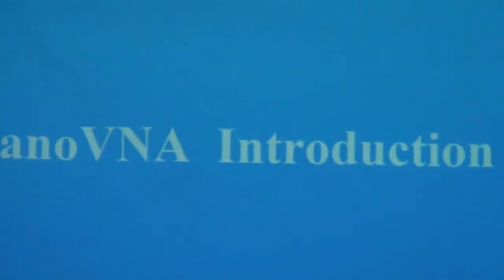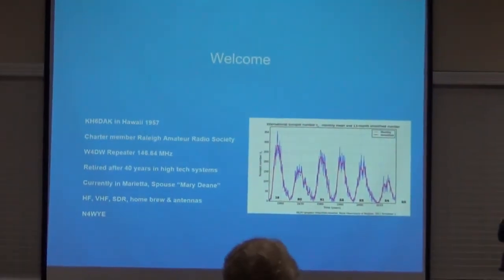I'll give you a little background. The outline is kind of like this: where did the nano VNA come from, how I got mine, what happened with it, what the specs are, a little about the architecture, the operation, some application examples, and a Q&A at the end.